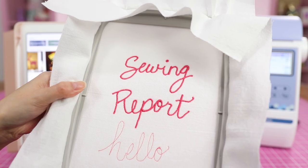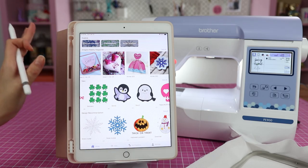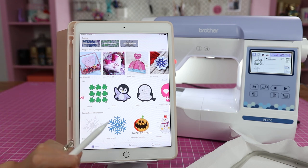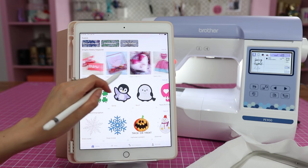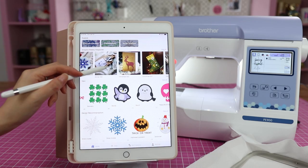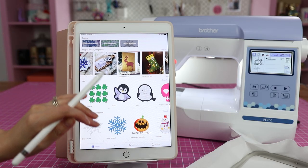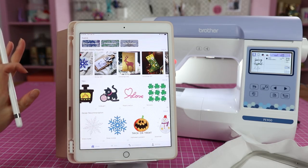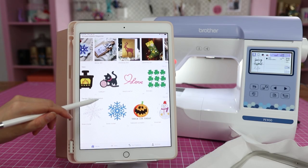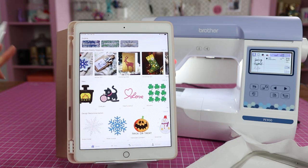Now that I've had a chance to peruse the Art Spira app and try out the drawing tool, I'm going to share my honest thoughts — and this is not sponsored, so I can say whatever I want. I think this app is kind of crap. The weekly magazine is kind of useless — you can find this stuff on any blog or Pinterest. You don't need to download the Art Spira app for that. They've got some very generic designs, and you can get embroidery designs for very cheap or free in a lot of other places. There are also a bunch of built-in designs with your machine, so I don't really see myself using this app for that.